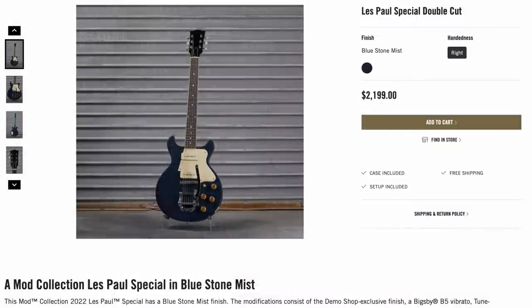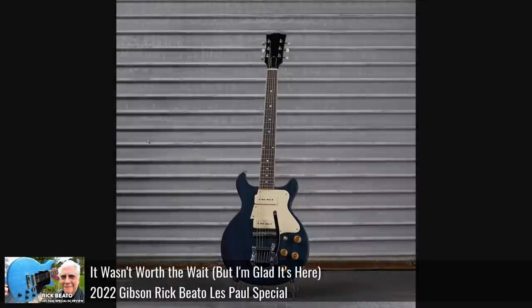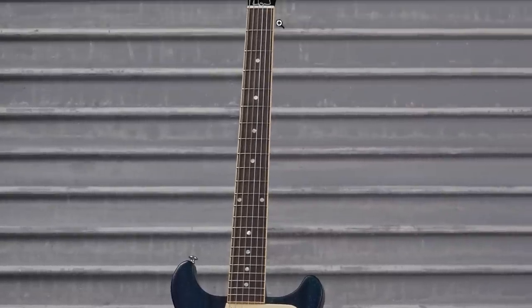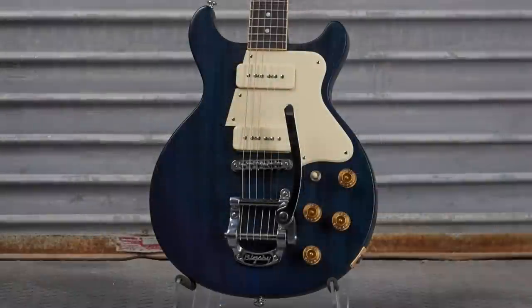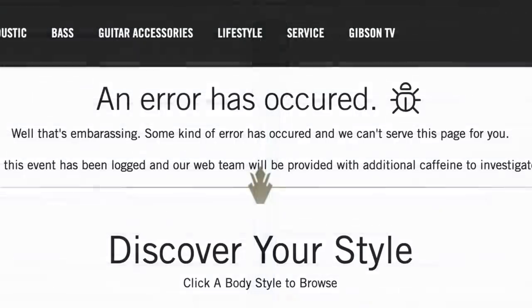Then they had this weird Special double cut in Blue Stone Mist. I really just don't understand what this model was. We ran into this a week or two ago when I thought it was one of the Rick Beattos. But now it looks like one of those special tributes that had the big pickguard on it that's been converted, but those things didn't have binding on it. The serial number puts it close to Beattos. It's got a Bigsby and cream plastics with a really cool dark blue into an aqua blue finish, but it's already gone.